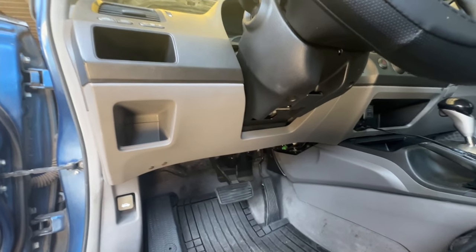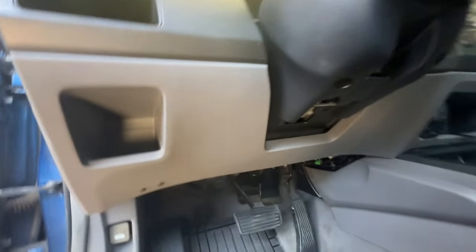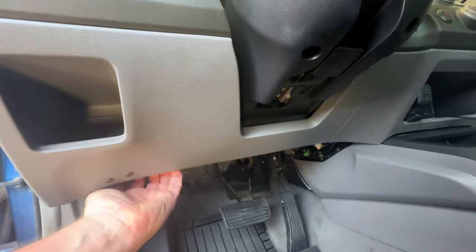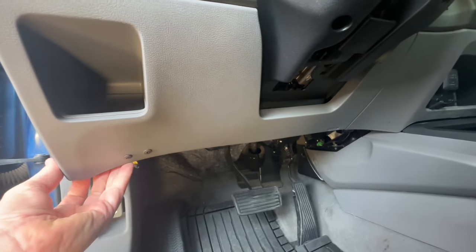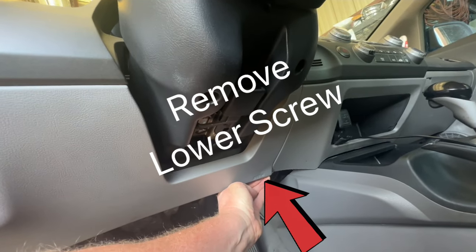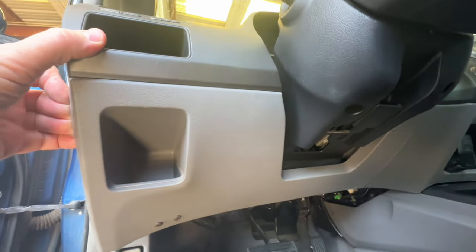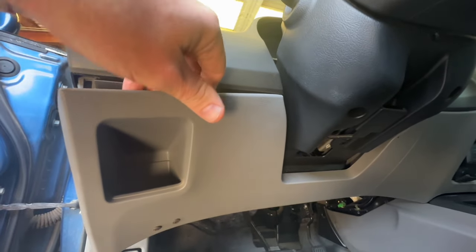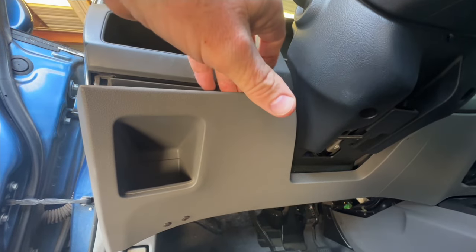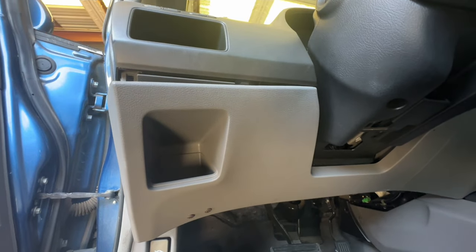We're going to go ahead and remove this lower knee bolster right here. Just go ahead and grab a hold here, pull back on it, and it does pop right out. Then you'll do the same all the way across the top. Sometimes you need a little bit of help with a door panel remover or something plastic so it doesn't mar up the plastic.